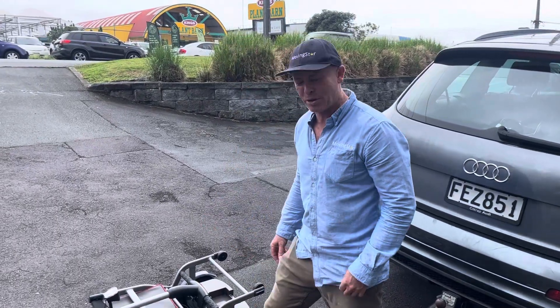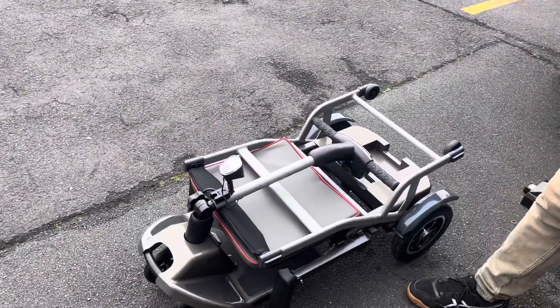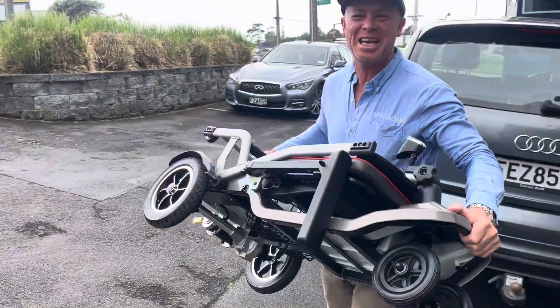Hi, it's Lindsay here. I thought we'd have a quick look at the new Travel Scoot that's come in. We really like it because it's so light and it's got heaps of grunt at 17 kilograms.